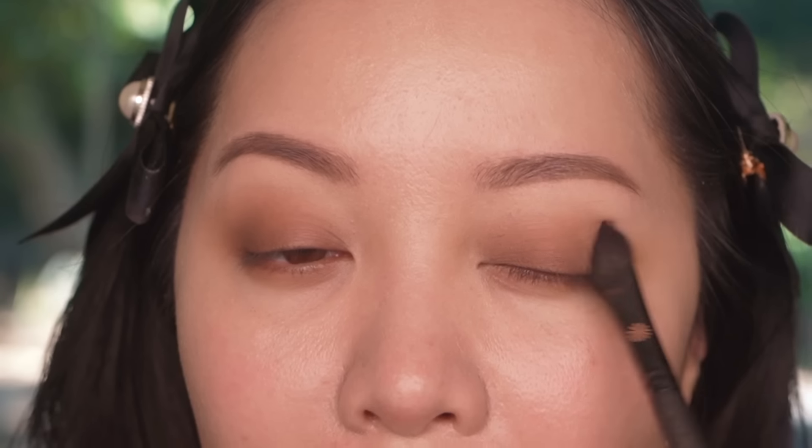Not all eyeshadows are formulated the same — the texture is also important. You see how it's very airbrushed looking. A lot of eyeshadows in the past felt very dry and very chalky, which kind of made it hard to blend. I'm just using the same Sculpt shade, really contouring my eyes, going in and blending.